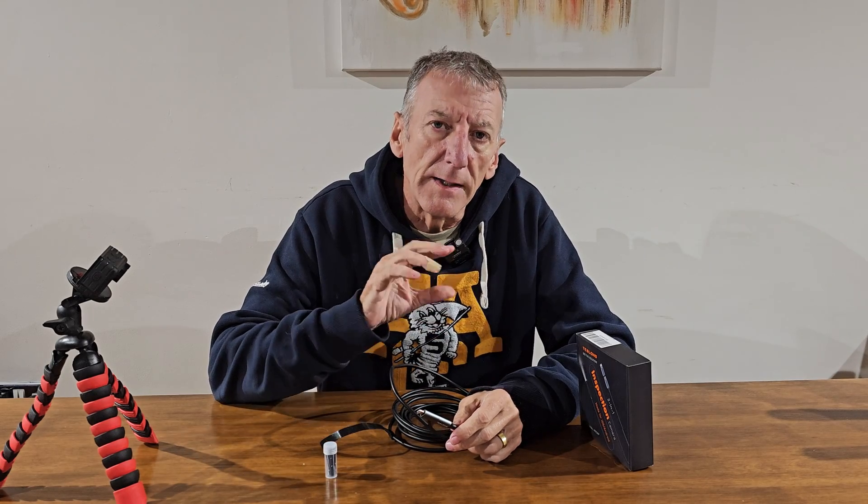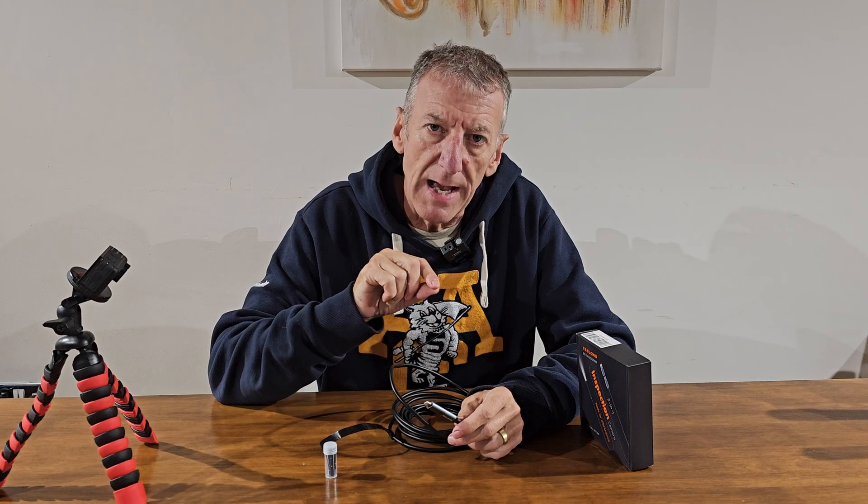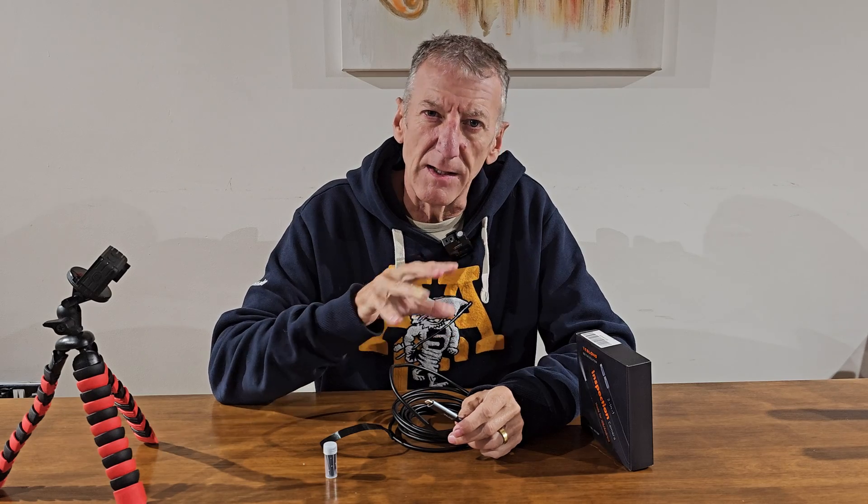Once you've downloaded and installed the app, as soon as you plug in the endoscope camera it automatically opens up the app, so you can start using it straight away. I'll explain the app in more detail when I'm actually using the camera.